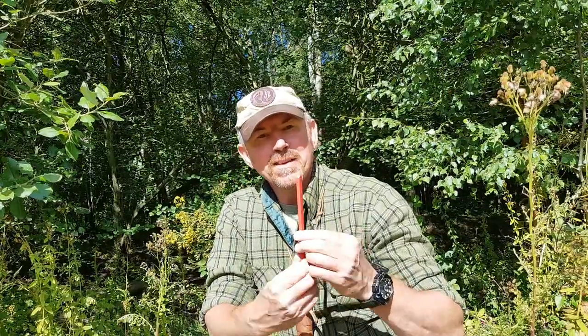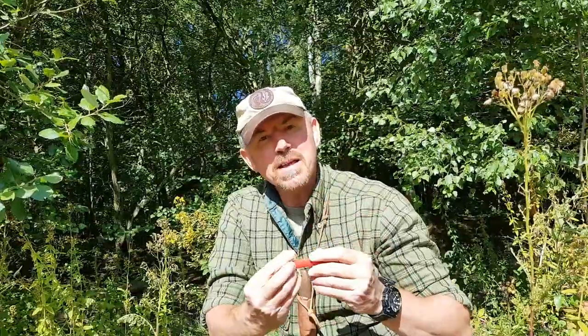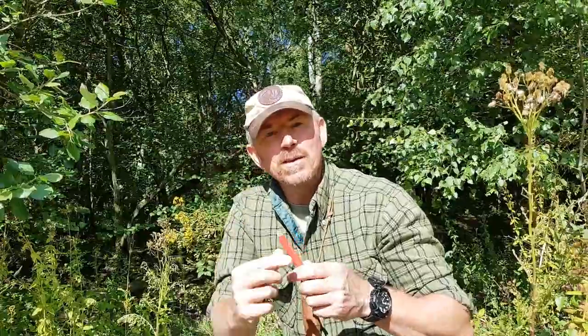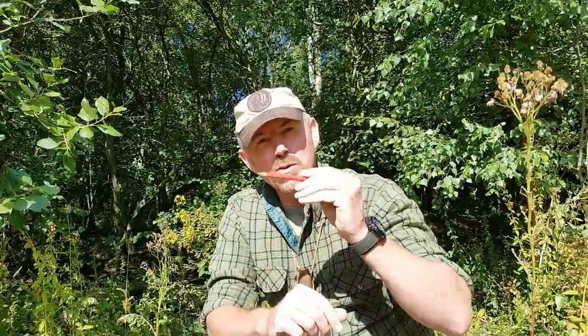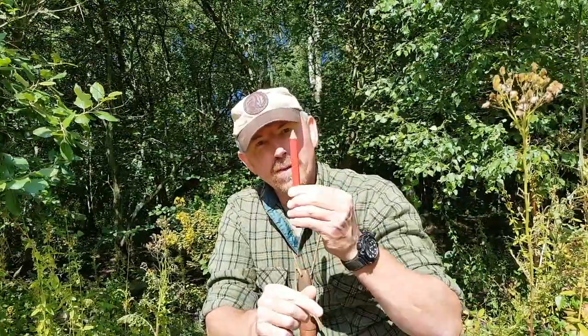Something that often gets forgotten is a little pencil, and this one can be any pencil at all. It's useful for marking things out on wood so that you've actually got a guide to work to. Yes, we can do it just by picturing it in our brain and trying to transport that onto the wood, but it's a lot easier if we draw what we're actually going to carve onto the wood first.